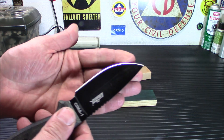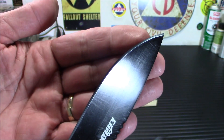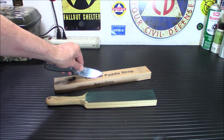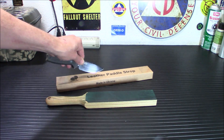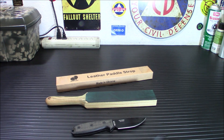It also makes for a very shiny edge as you can see here. That thing is like — let me put it this way — you can hold it down and reflect the actual writing in the edge of the blade. So it does make for a very, very nice finished edge.